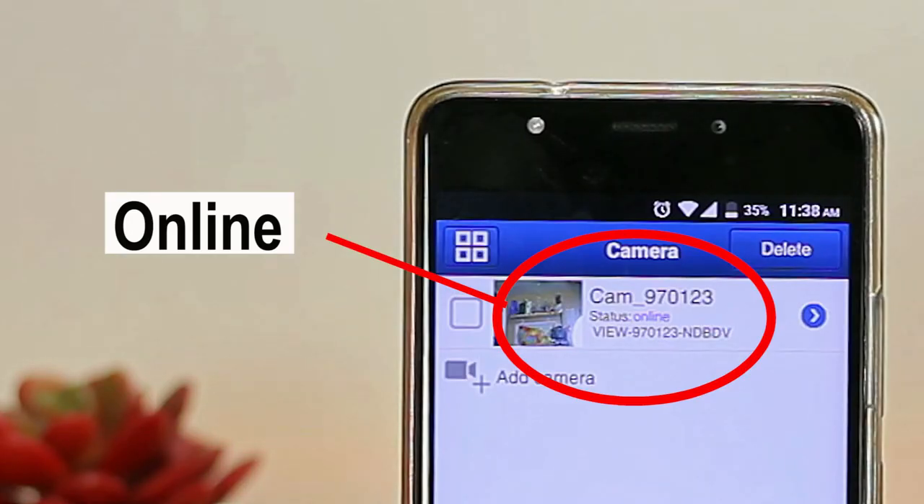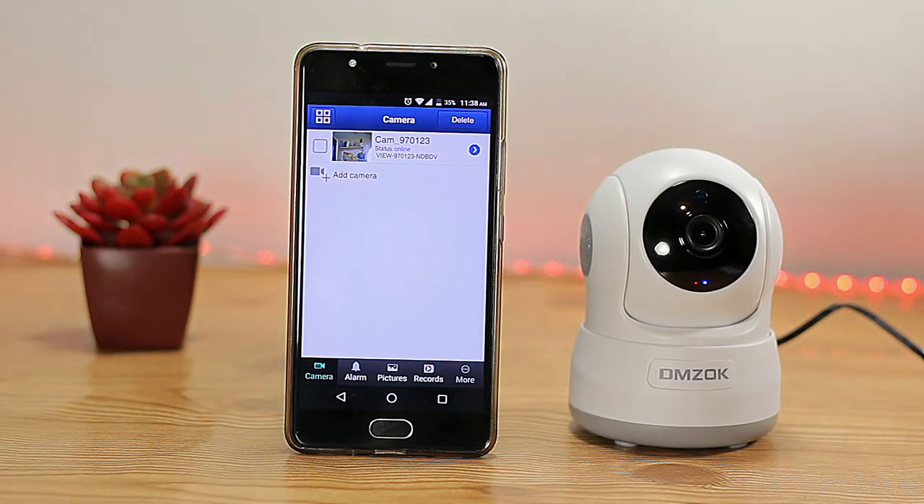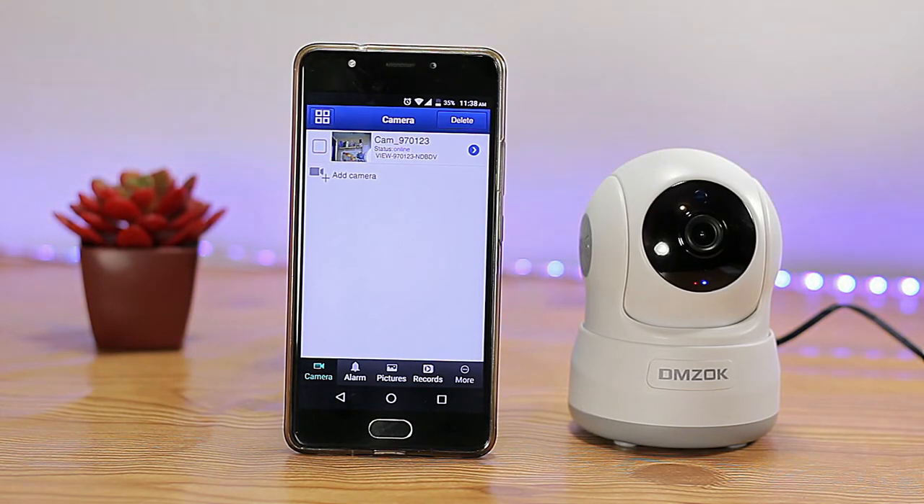When it's connected, the camera will show online, and now you're done. You can enjoy some crisp quality image.